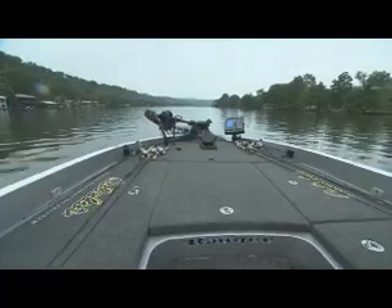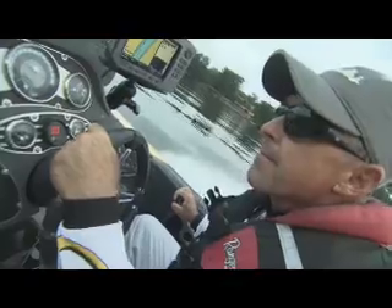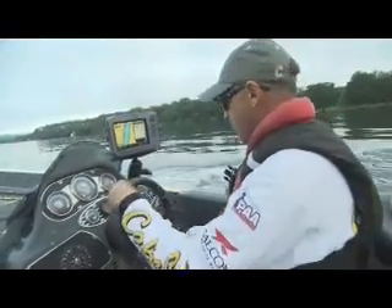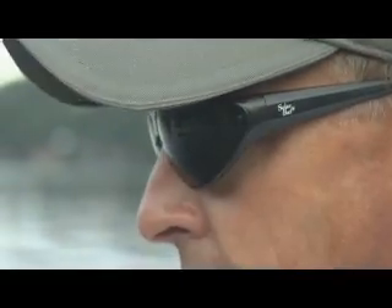Our first stop on today's show is a small impoundment in Central Texas with Bass Pro Clark Wendlet. It's late spring and the water temperature is hovering near 70 degrees. We're going to start out this morning with top water. We're in post-spawn and the bream are starting to spawn, and the fish are feeding on bluegill, so we're going to throw some top water and see if we can get a few bites.